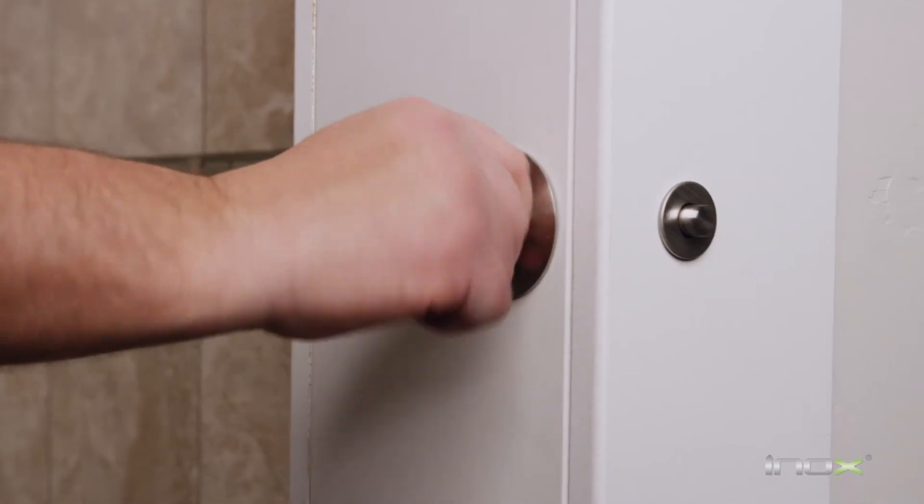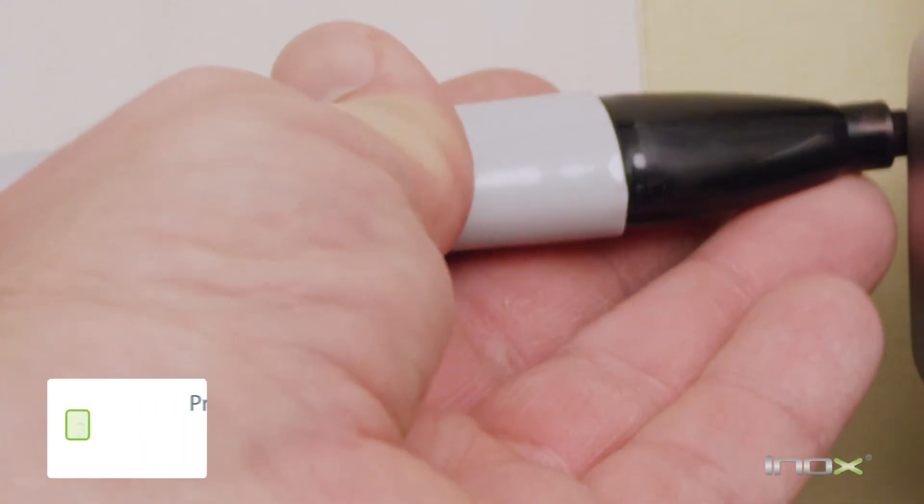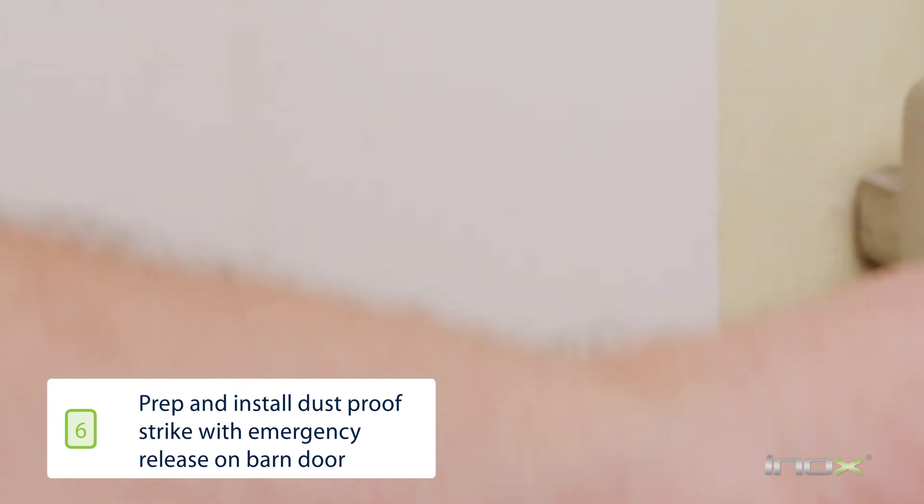Now that our lock is installed, we're going to install the strike. To install the strike, you want to make sure you press the door all the way to the stop position and then throw the bolt to mark the location.